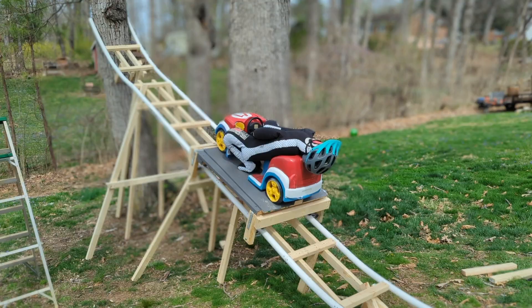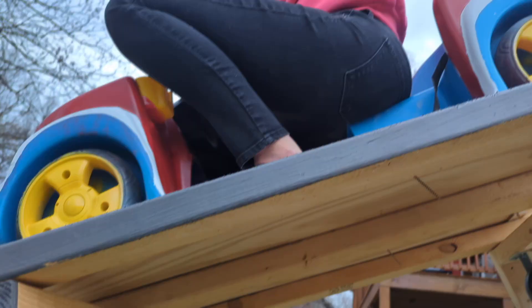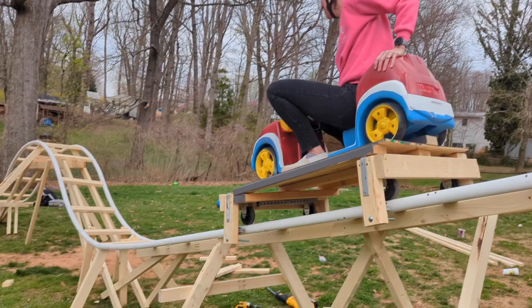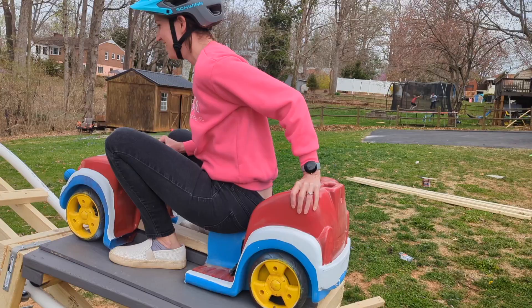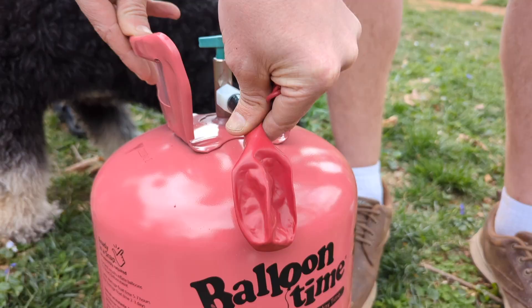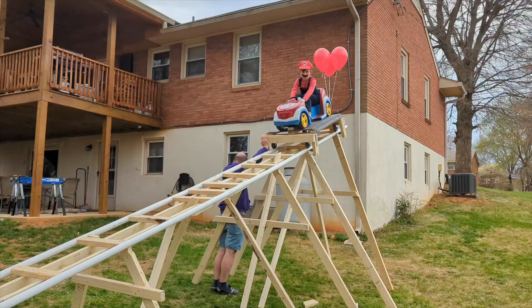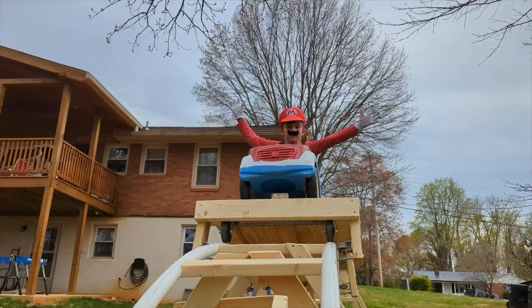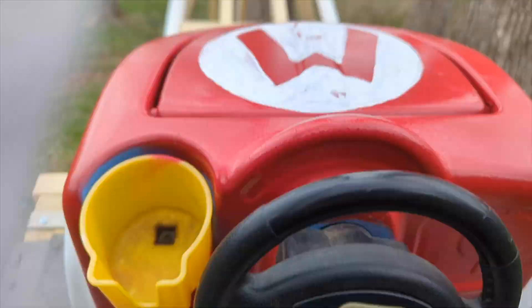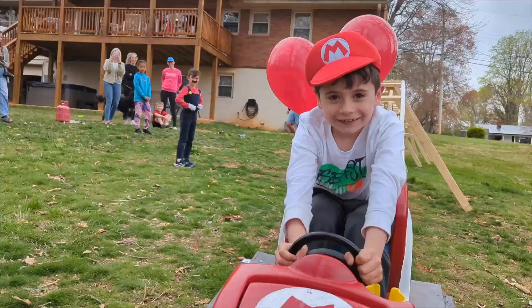Hey Cassie, how do you feel testing it? Nope. Okay, ready Matt? Yep. Three, two — make sure you lean back — one, go! Oh, she didn't make it. Matt, give her a push over the hump. All right, let's go. One, two, three — yeah!